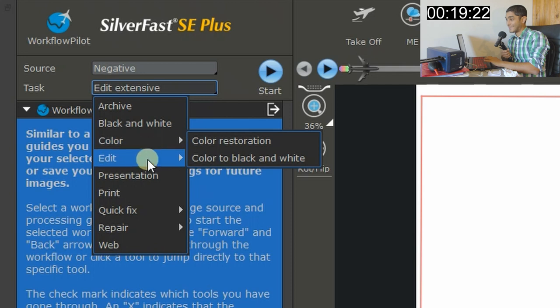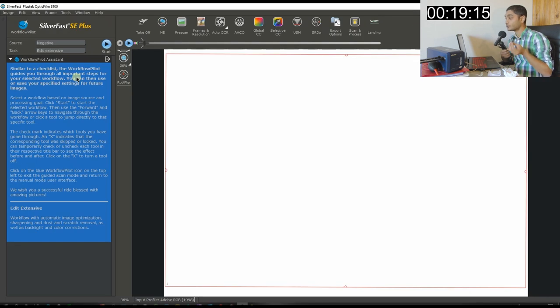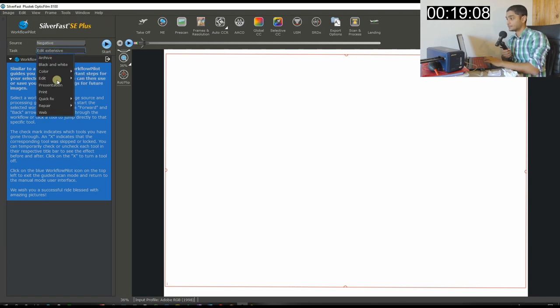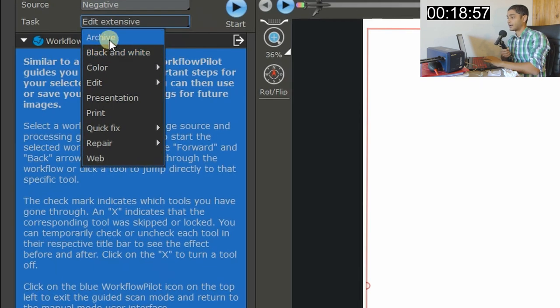In the Workflow Pilot there are lots of presets, but I recommend going to Edit Extensive, which brings up as many tools as possible for editing your negative. Other presets include Quick Fix, Repair, Color Restoration, Black & White conversion, and Archive. Archive just transforms the negative to positive and saves it as a 48-bit raw file — big size, no modifications, and not all software supports that format.